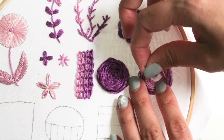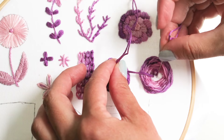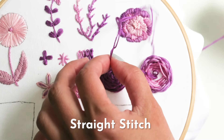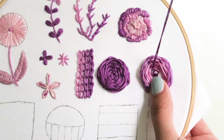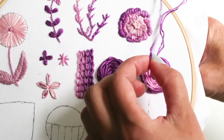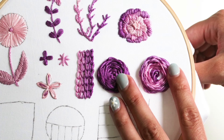For this rose stitch with a large hole in the middle, you can fill it in with a French knot, but here I'm going to use very loose straight stitches. I'll bring my needle from the back of the hoop to the front and make a small straight stitch without pulling it all the way through. Instead I'll create a loop and make more of these to give a three-dimensional effect.